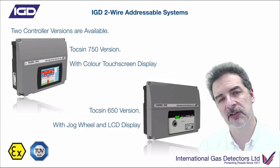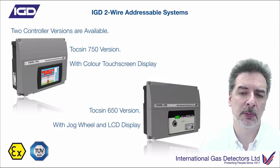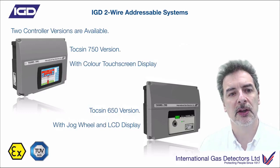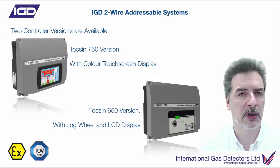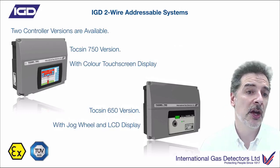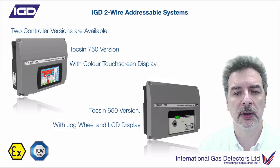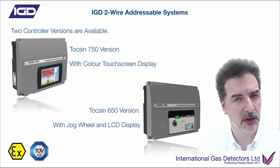It depends on which fits your pocket and the size of the system as to what sort of complexity you want from the display. The LCD display actually gives you a little bit more security - it's not quite as visual, and it's much more difficult for people to go in and start making changes. You've got lockout capability on both panels, so if you want to stop people being able to do anything on the system once it's been set up and configured, you can do that.